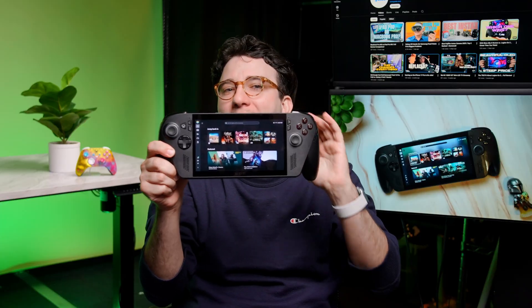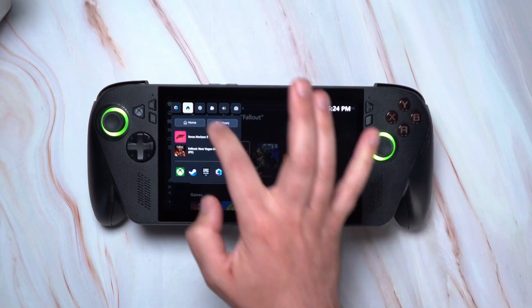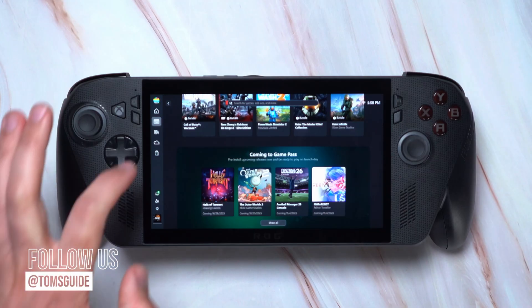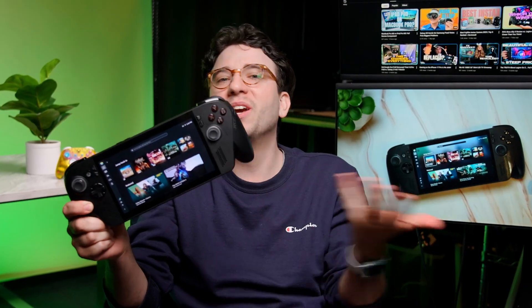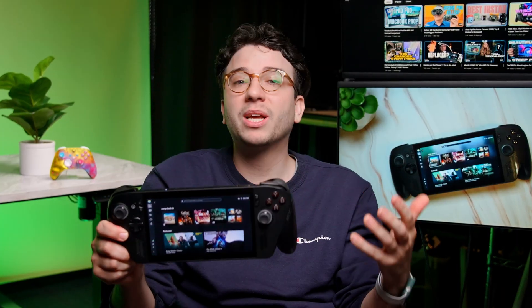By now you should be very familiar with the ROG Xbox Ally and Ally X. If you found this video helpful, be sure to like and subscribe for more Setup Essentials. Let us know in the comments if you already own or are planning to get the new Ally or Ally X, or if you have any other tricks or must-change settings. You can find us everywhere at Tom's Guide, and follow me to see what other cool tech I'm reviewing.